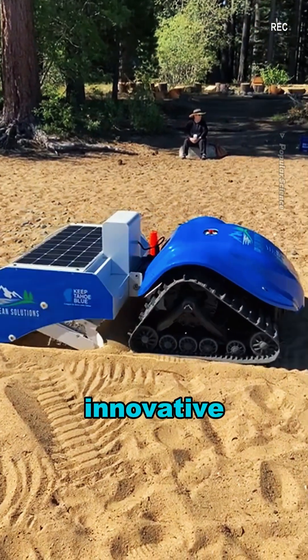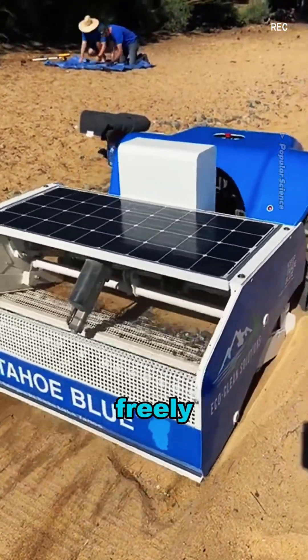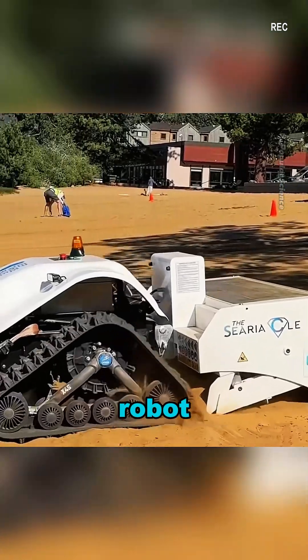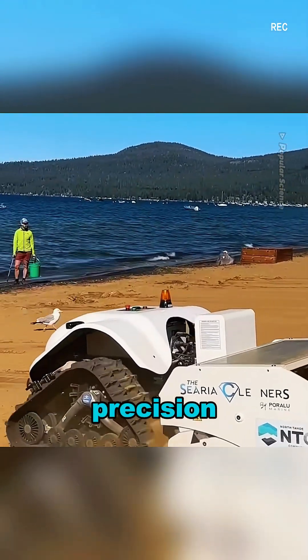In contrast, the beach cleaning robot is a more innovative solution. It uses automation to move freely across the beach, quickly collecting trash. Equipped with smart sensors, the robot can avoid obstacles and complete cleaning tasks with high precision and efficiency.